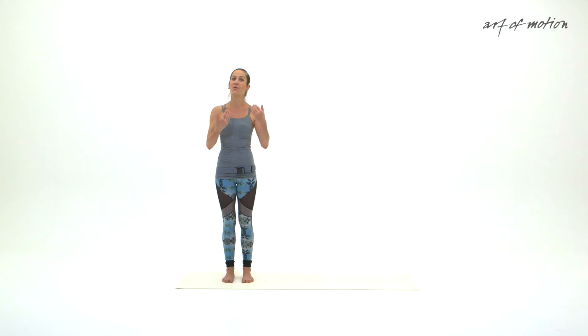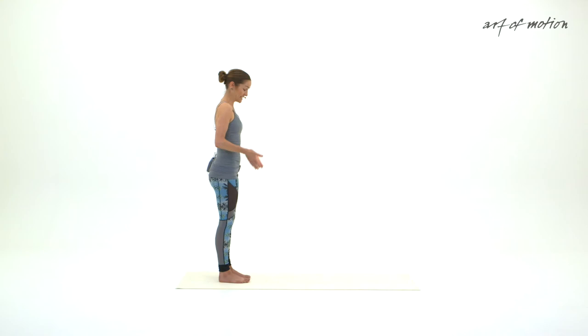I will frequently synchronize movement and breath, and if the way I cue it doesn't work for you, just let the breath flow naturally and focus on the exercises. Lastly, I will mirror you and every now and then turn around so you can see the movements from a different angle.